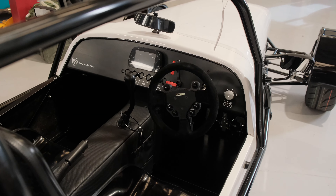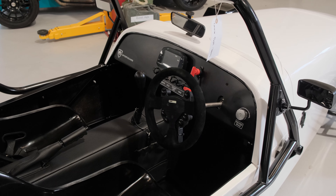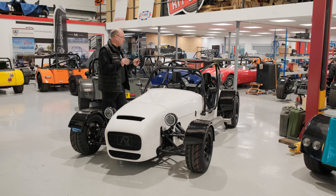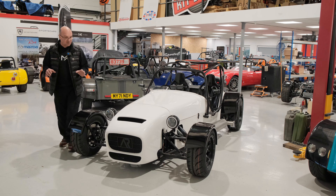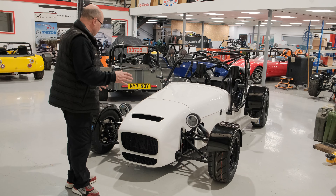The customer who built this car is now going in a slightly different direction, so this one is going up for sale. If you want to buy a car and you're looking for something you can use on track days, it's a perfect fit. And if you're looking to get into the Cup 200 championship, this is where it all starts.